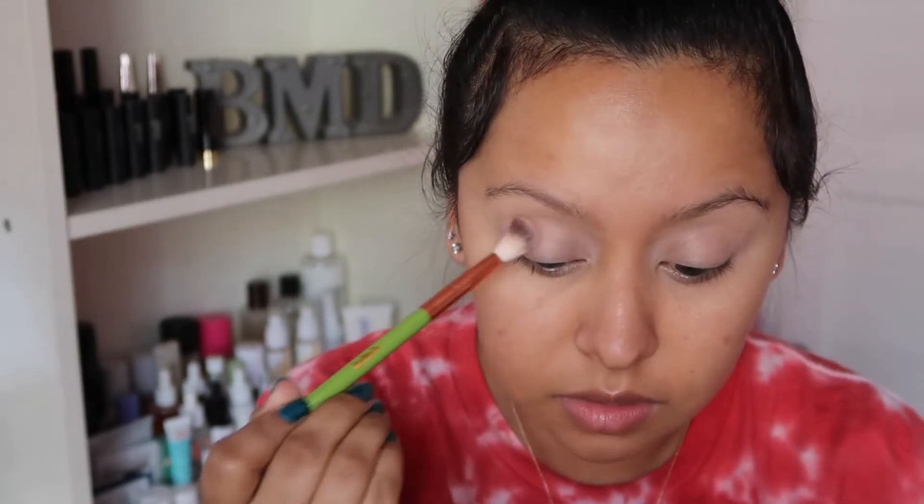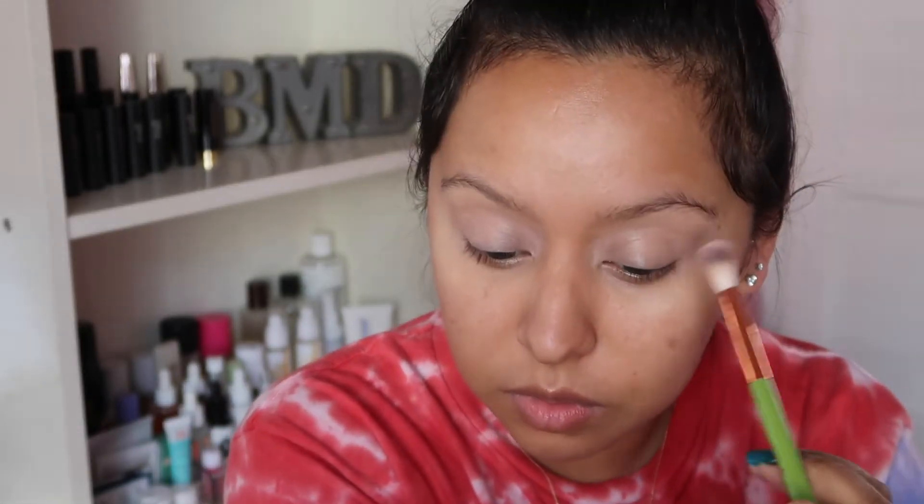I'm going to just disperse it all over the entire eye, kind of setting this all down. Did any of you pick up this palette? I was so excited when it launched — I literally went to Neimans as soon as I finished my last client the Sunday it launched. I was going to buy two because my friend wanted one, but they only allowed one per customer. Bummer. You can see this gives it a little wash of pink.